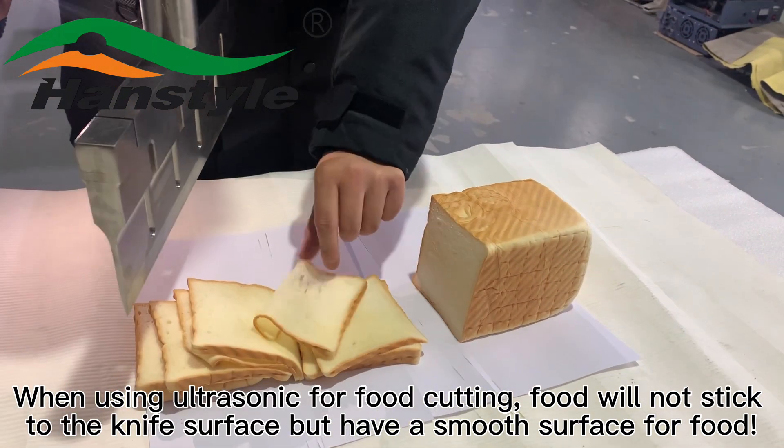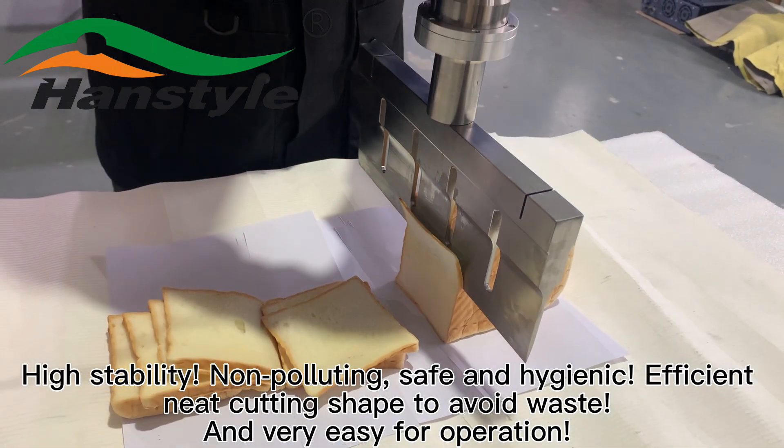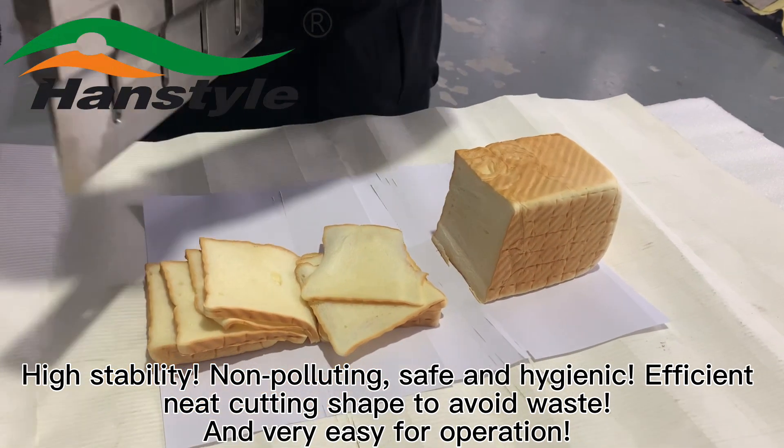The ultrasonic cutter produces a smooth cutting surface on food with high stability, non-polluting and safe operation. It cuts efficiently and precisely to avoid waste, and is very easy to operate.